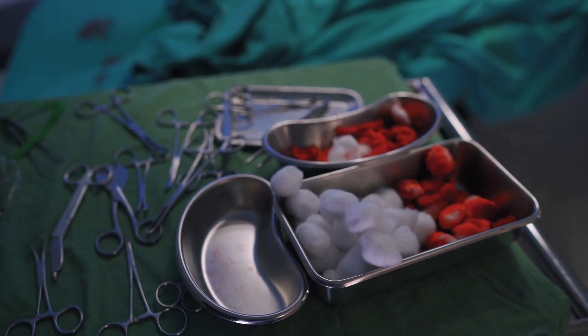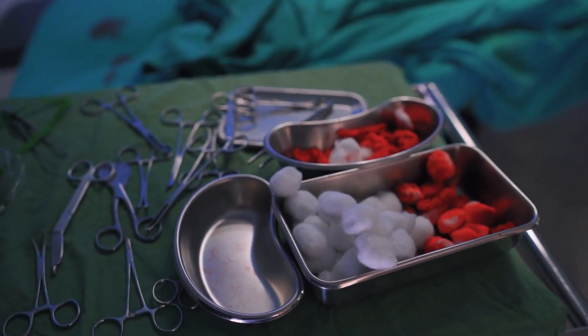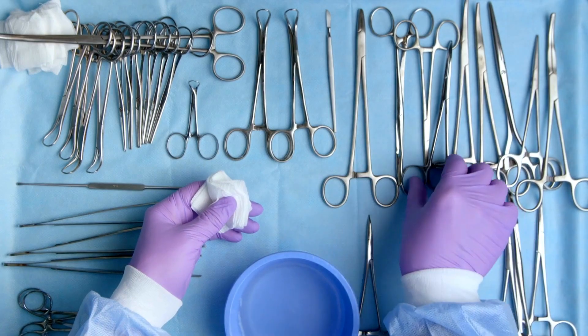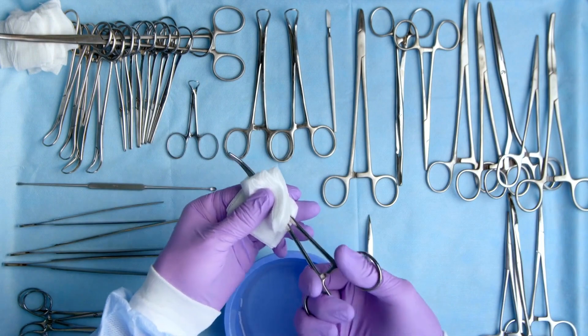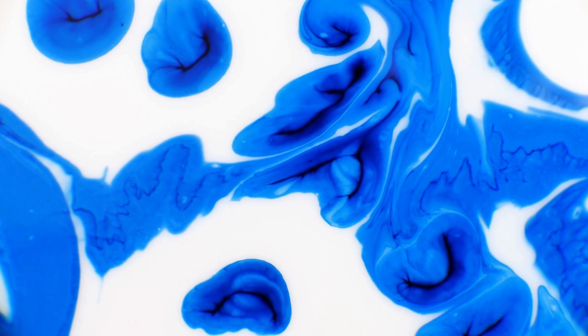Picture this: surgical instruments riddled with tough-to-remove debris and stubborn microorganisms. Traditional cleaning methods may leave dangerous residue behind. But do not worry — multi-enzyme cleaners are here to revolutionize the game.